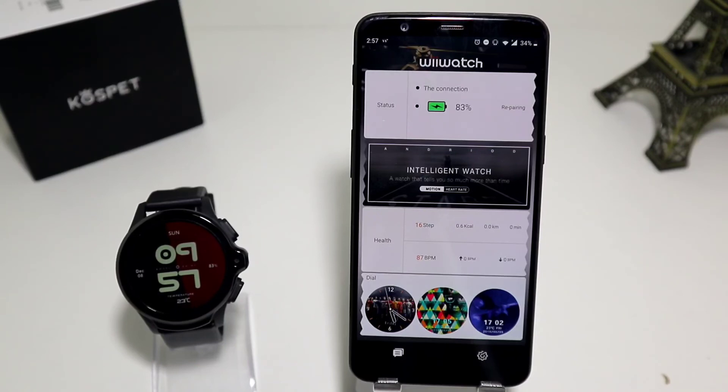So guys, this was all for today's video on how to connect the Kospet Prime with Android WiiWatch 2. If you have any questions or suggestions feel free to comment down below and we will try to reply to you or help you. Thank you very much for your time and support. Hit the like button, subscribe to our channel, and we will see you in the next one.